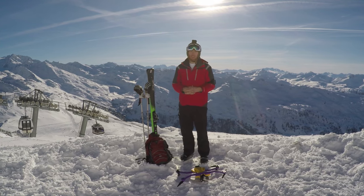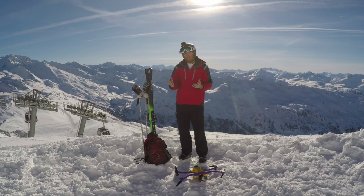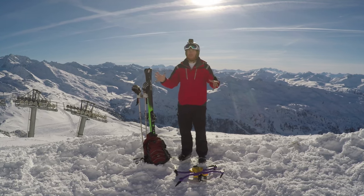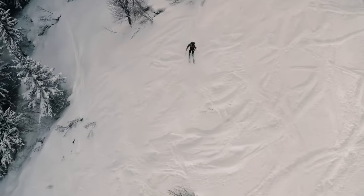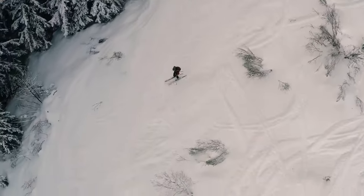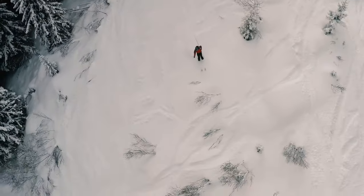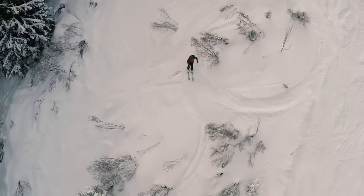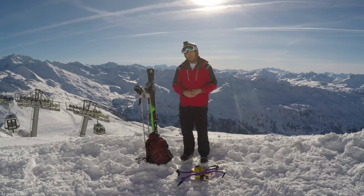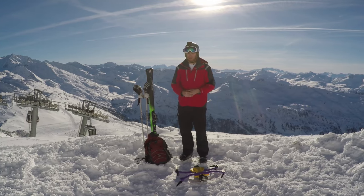The Hero 4 Black can shoot 4K, but only at a wide angle. The challenge with a wide angle lens on a drone is that you get too much other stuff in the frame. If you're 50 to 75 feet in the air with a wide angle lens, you look like a tiny little dot. By using 2.7k with a medium crop, I can get nice and close and still get that really high quality footage.